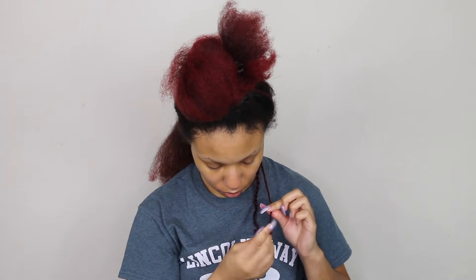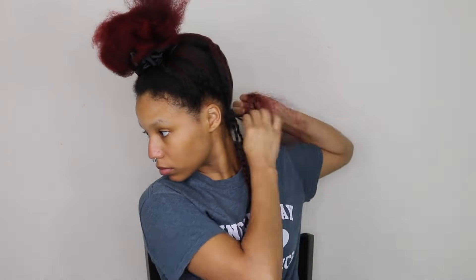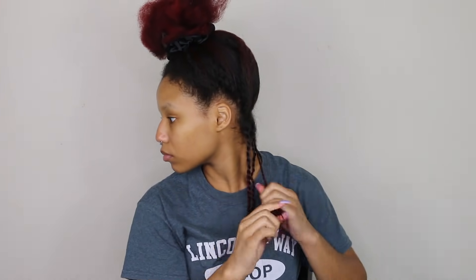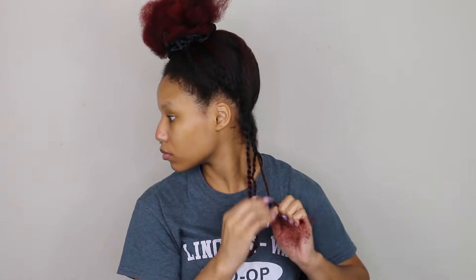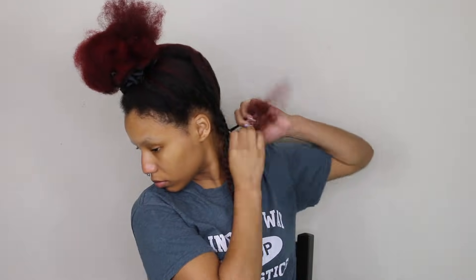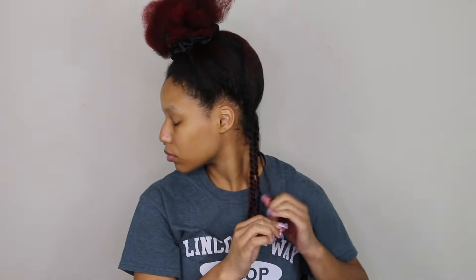I always make sure to twirl my ends — it keeps it all together, especially since I don't have any product. I'm twisting my hair to the back and then going down to the side because I want my twists to lay a certain way. I don't want them going naturally to the side. If I twist to the back first, my twists have free range of motion — I can wear them to either side.